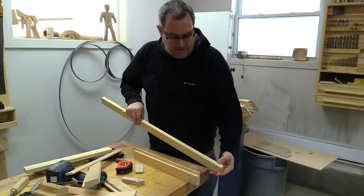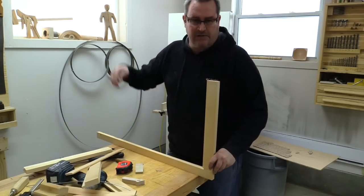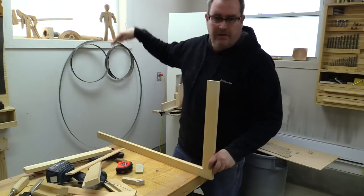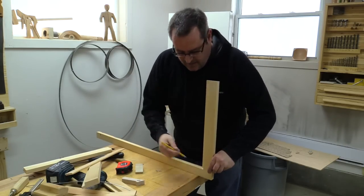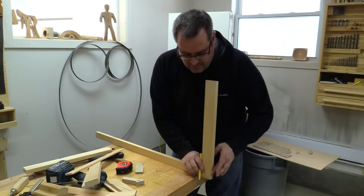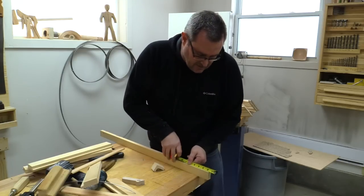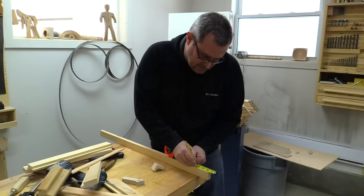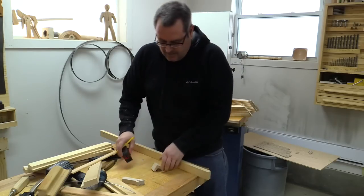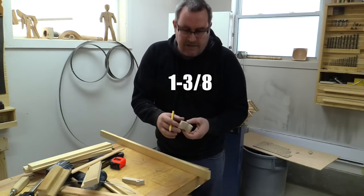To do the layout on the stiles, I've got one of the rails here and I'm going to line it up with the bottom. The stiles have been cut to the correct length for the height of the window, already giving about an eighth of an inch on the top and the bottom. I'll line up the rail with the end of the stile, mark out the rabbet, then take my tape and measure up seven-eighths of an inch above that rabbet.